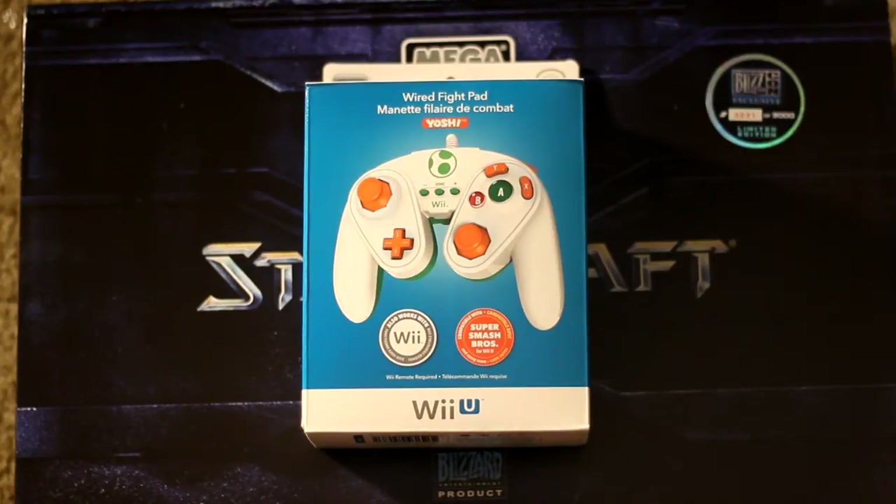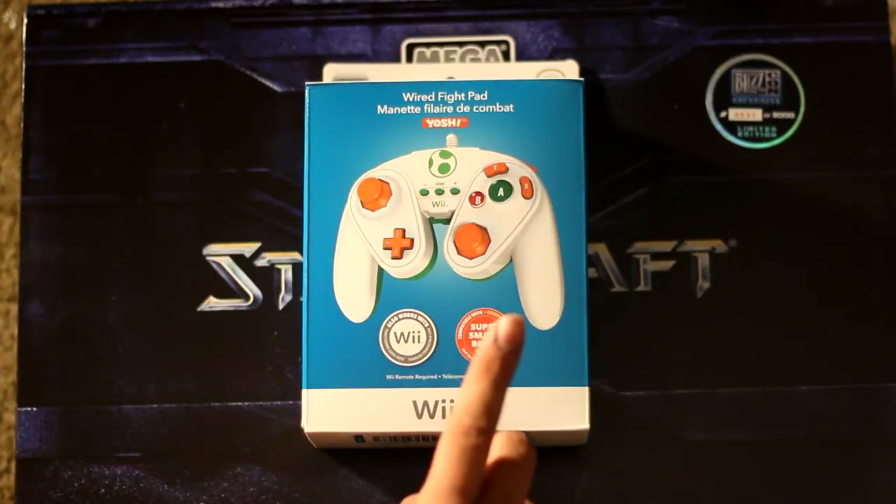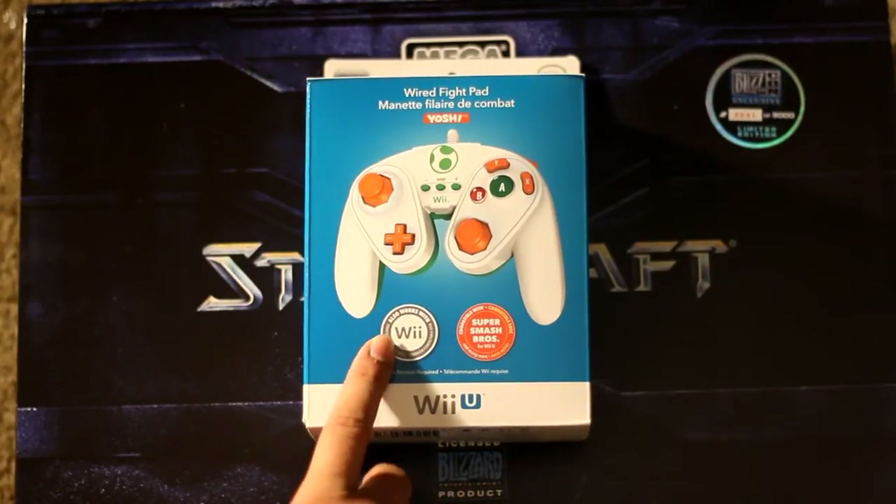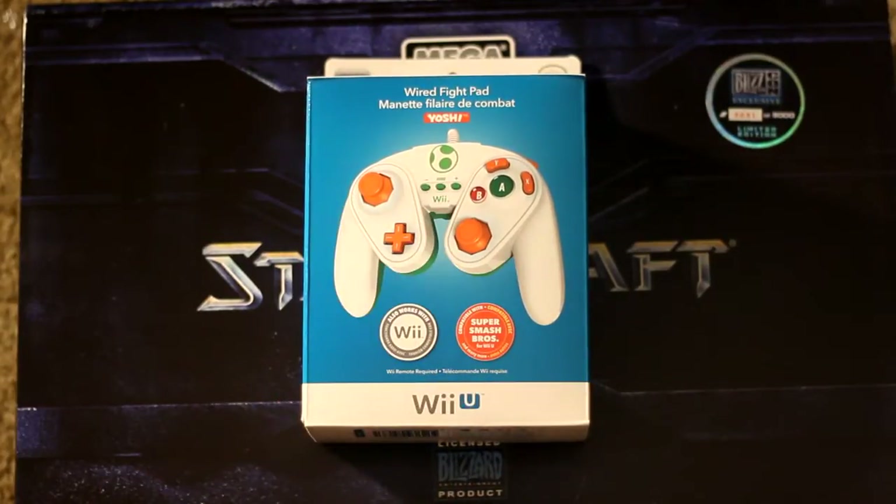This release of the PDP fight pad coincides with the release of Super Smash Brothers Wii U that came out November 21st. This is my first chance to actually buy one of these. It says here that it's compatible with Smash Brothers for the Wii U and also works with Wii games. The style of controller itself is in the classic GameCube controller style.